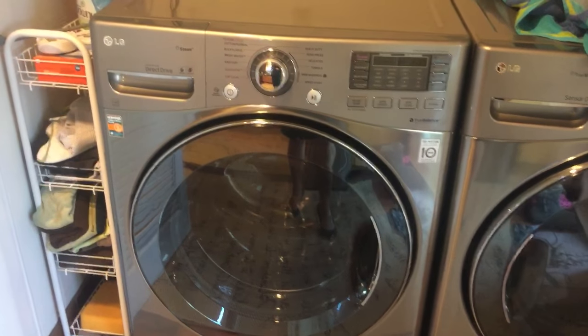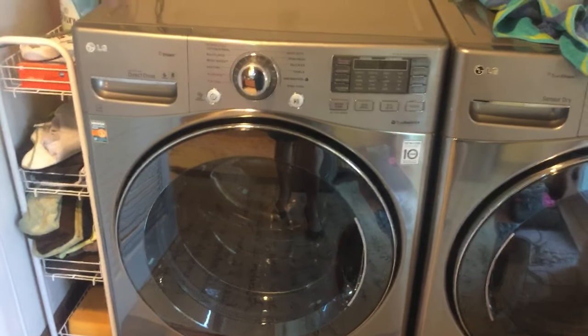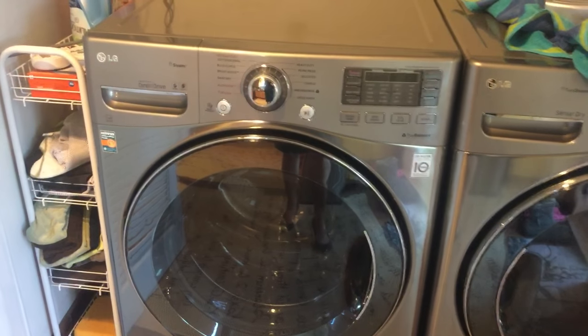Unplug the washer, hold down the power button for five seconds, hold down the start button for five seconds, plug it back in — you're going to reboot the electronics. I tried it and guess what, it worked.